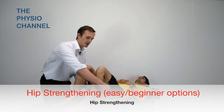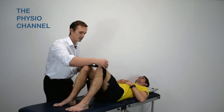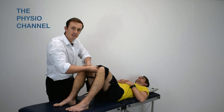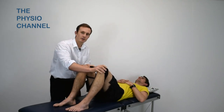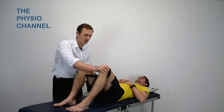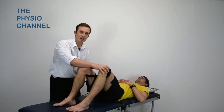With the patient supine and the knees bent up, you can use a belt or a scarf placed around their knees with enough laxity to have roughly two fist distance between their knees. Instruct the patient to push out against the belt and to maintain that force so they're doing an isometric contraction of the hip abductors.